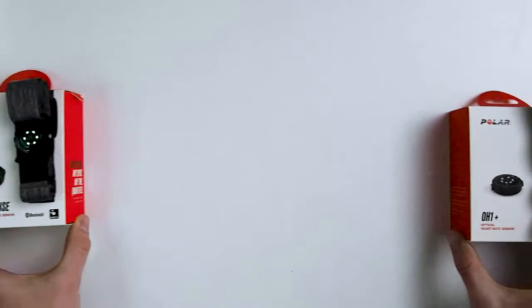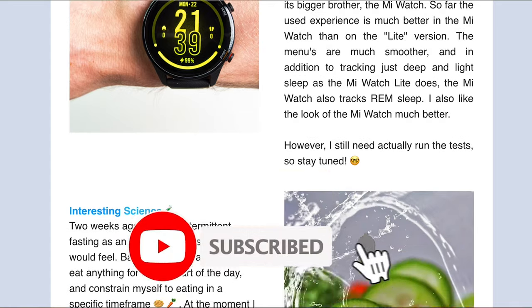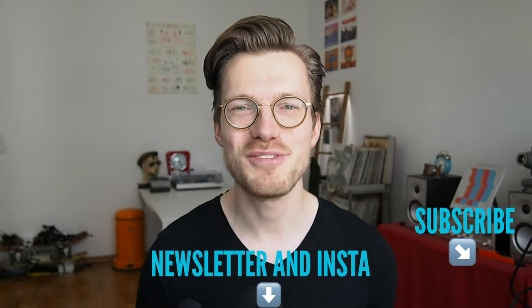If you're interested in the latest updates on wearables and testing, consider subscribing to my Instagram and my weekly newsletter. You would also make me really happy if you subscribe to this YouTube channel. Enough self-promotion — let's take a look at those results.